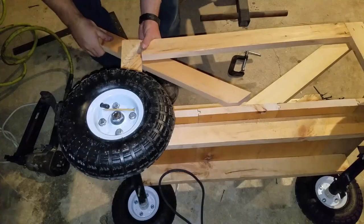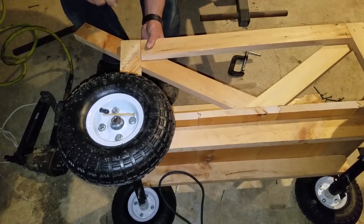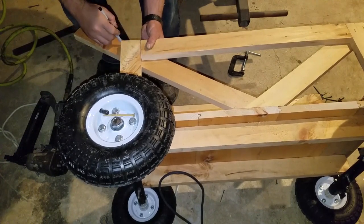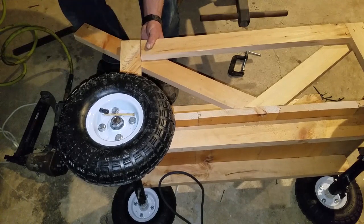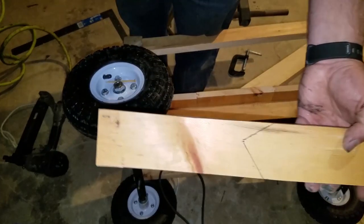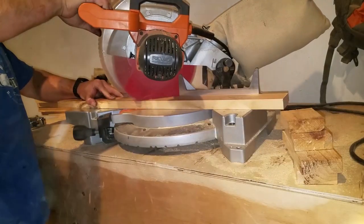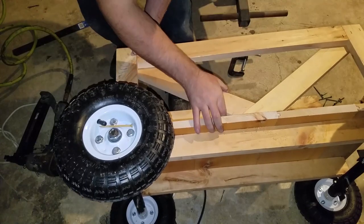To achieve the angles and the look that I was going for, I took each individual piece and scribed it up against the reference structure. That way I didn't have to make any measurements, and when I went to cut everything, all I did was remove just the line with the miter saw — not any additional material. When I put everything together, everything fit nicely, and I didn't have to do any measurements to do that. It made everything a lot easier.